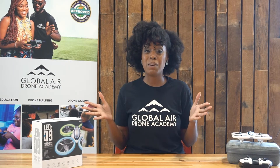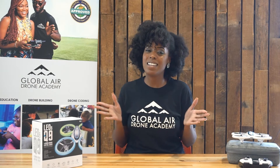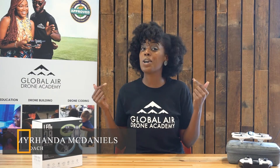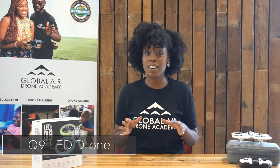Hello everyone and welcome back to our channel. Miranda here representing the Global Air Drone Academy. If you watched our last video you saw that I represent the company as the program manager, but the students here know me as Coach Miranda. Today we are going to be unboxing another drone — the LEDQ9 — which is exceptional if you are a beginner.